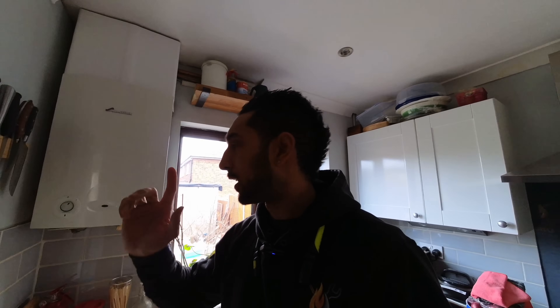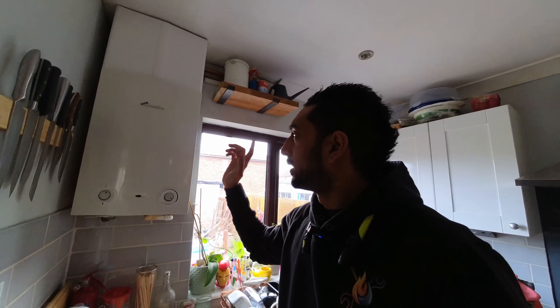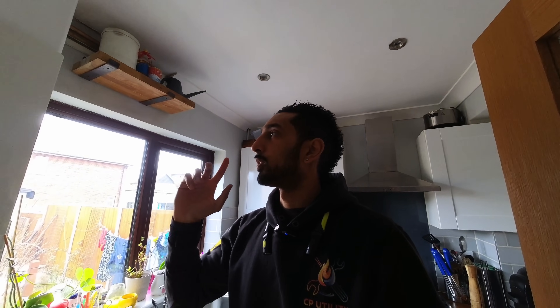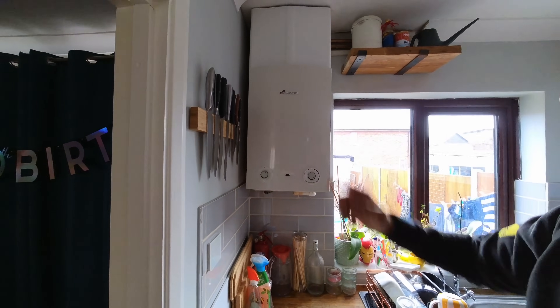So today I've got this Worcester heat-only boiler that's not working. The customer reckons it might be the fan - he can hear it trying to fire up but nothing happens. It's a heat-only boiler so there aren't many components: PCB, gas valve, fan, and burner. I've brought a whole fan in case it's seized, and also the fan PCB. First things first - get the case off, turn it on, and see what it does.